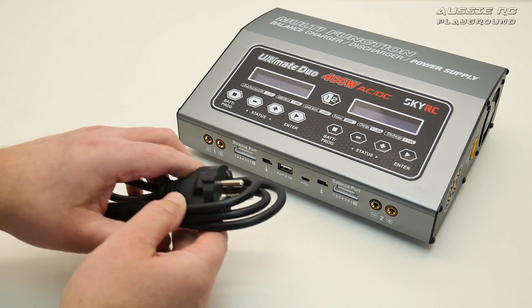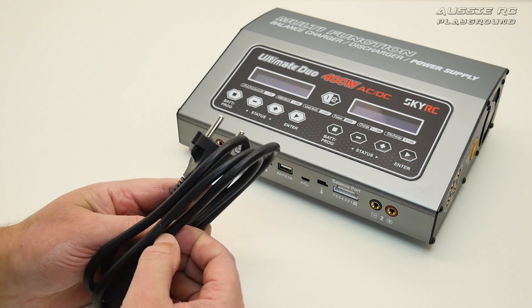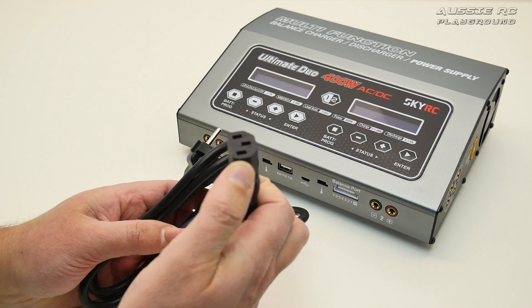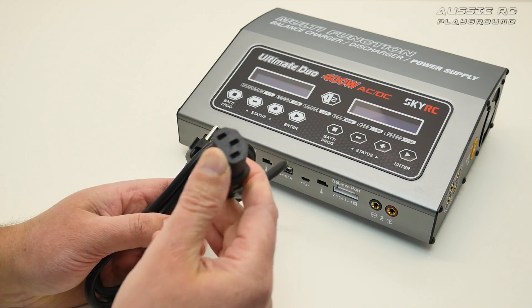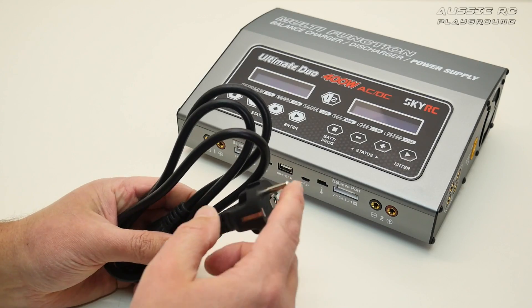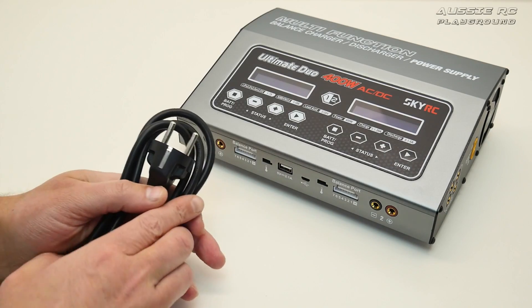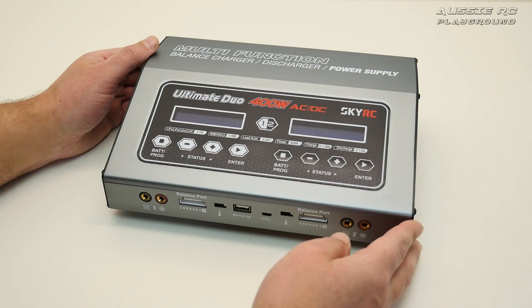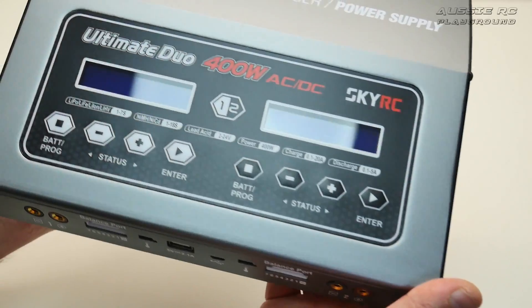The power plug that comes with it is a European-style plug, but the good thing is it uses the standard cable that goes into the back of a PC, so you can just pop into a local PC shop and buy one for a couple of dollars. These cables aren't worth much, so there's no point getting an adapter — just get a separate cable with your own plug type. So here is the charger itself — let's have a closer look.